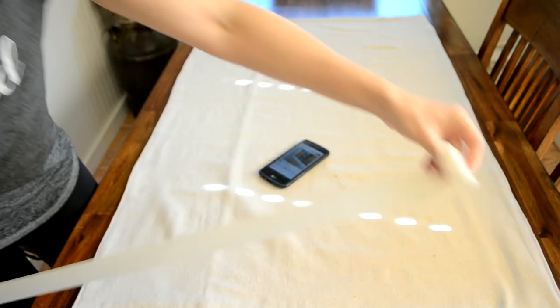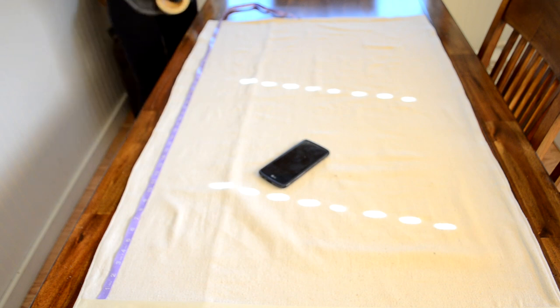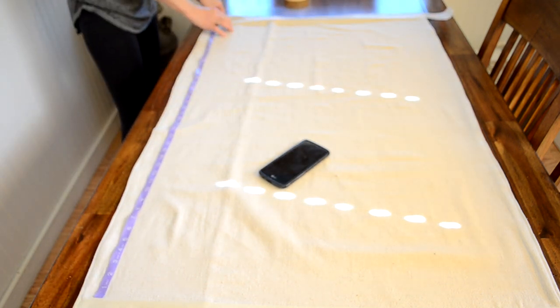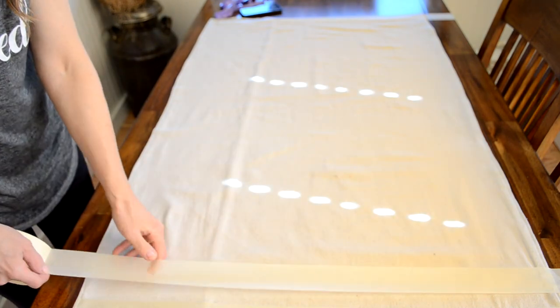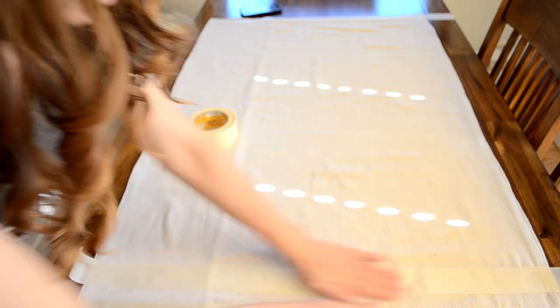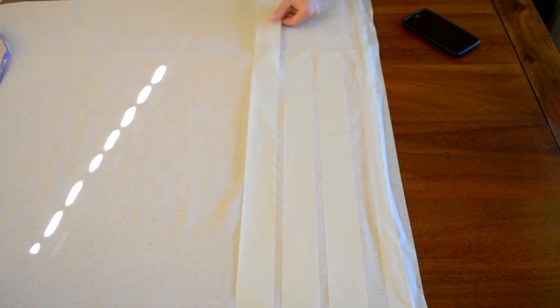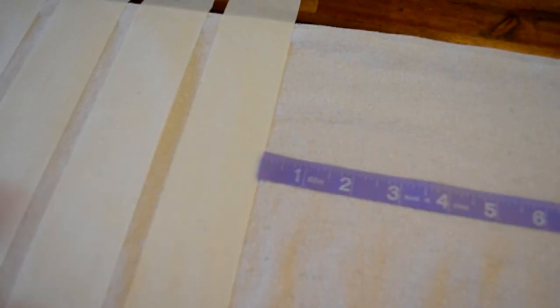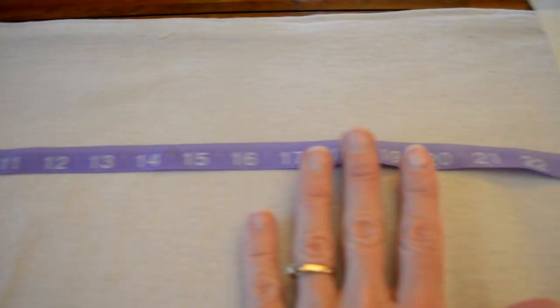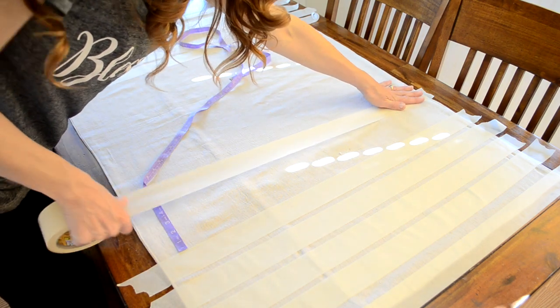I'm just using some cheap painter's tape and I'm starting on the edges. I'm measuring out the distance in between the stripes and just making sure that the distance between all the stripes is the same all along the rug. I just kept adding tape and putting the tape in the areas I wanted to stripe.